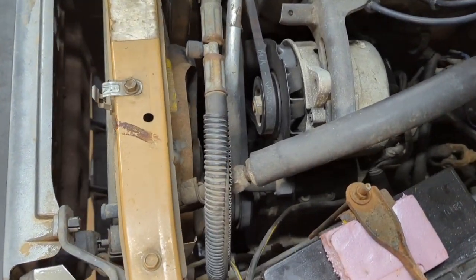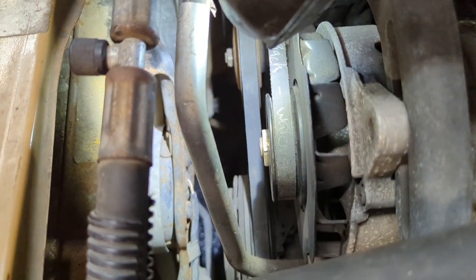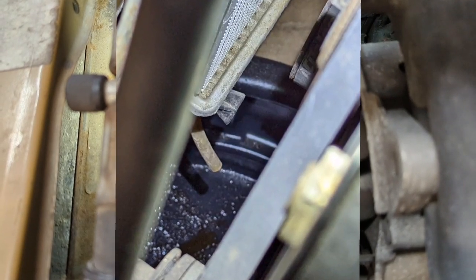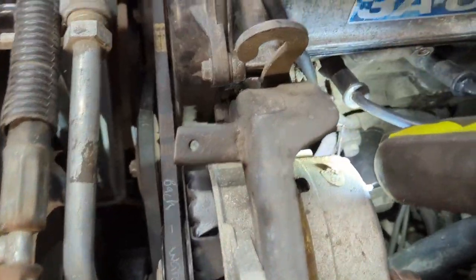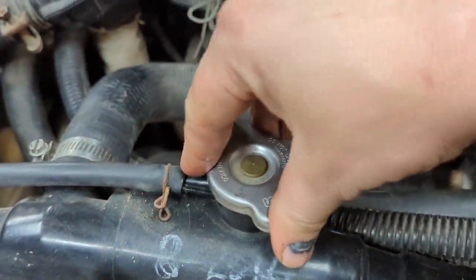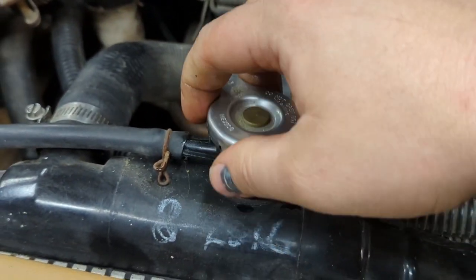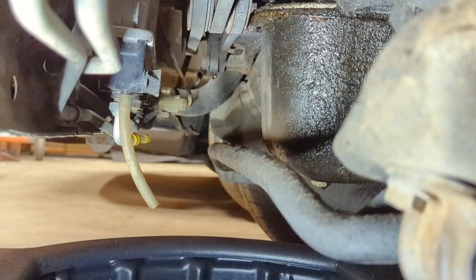Draining the coolant out of these things is actually super simple. There's a little drain valve on the radiator, and also one in the cylinder head. Something I forgot to do — and you'll see as this video goes on — is make sure you pull the radiator cap off first. That's going to allow air to flow all the way through; otherwise it's just going to restrict the drain.